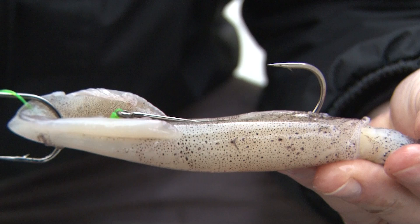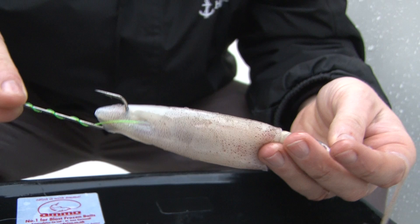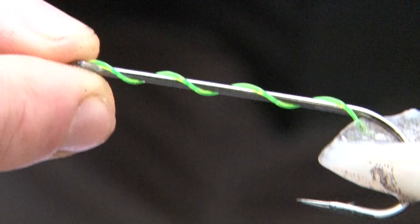And then pop that in the top of the squid like that. And there we go — two hooks presented nicely in your bait, hook points ready to hopefully hook that fish of a lifetime. You only need three or four wraps around the panel at the top to lock it in place.